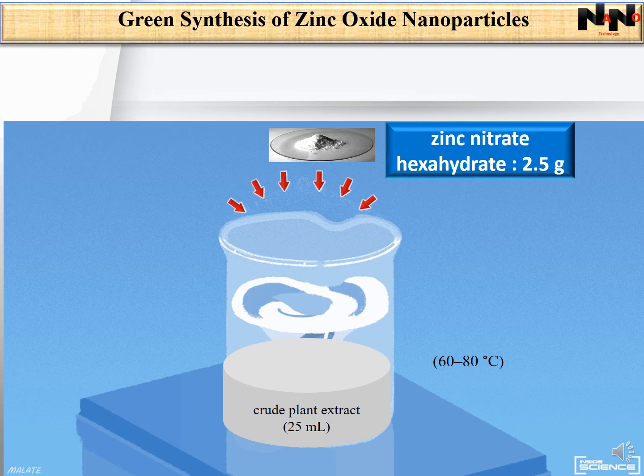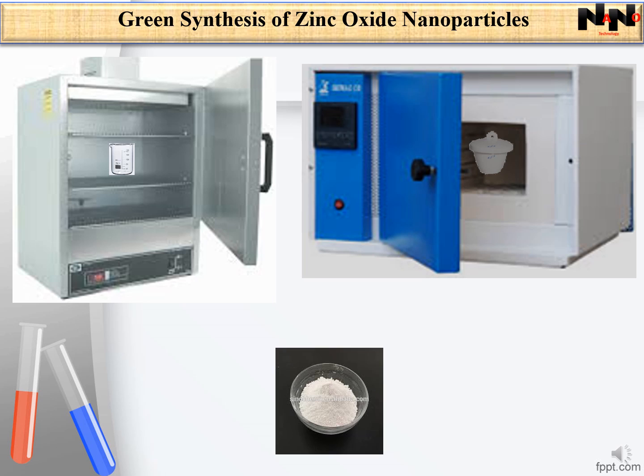The next step was synthesis of zinc oxide nanoparticles. 25 ml of the crude plant extract was heated on a magnetic stirrer at 60 to 80 degrees centigrade. When the temperature reached 60 degrees centigrade, 2.5 grams of zinc nitrate hexahydrate was added and left for about 1 hour until a white precipitate appeared. This mixture was left 12 hours in an oven at 60 degrees centigrade until a creamy paste was formed. The paste was collected, washed several times with a solution of distilled water and ethanol, then heated in a furnace at 400 degrees centigrade for 2 hours. The obtained white powder was used for characterization.